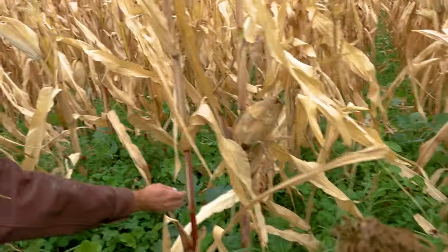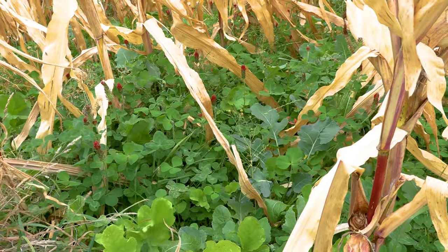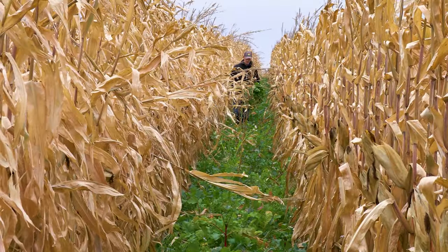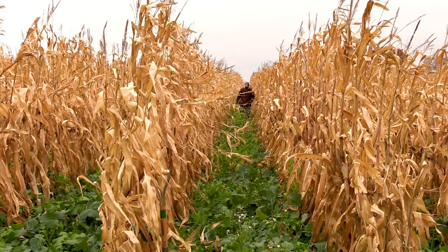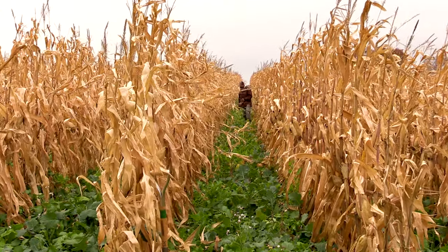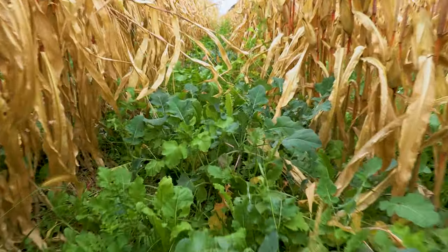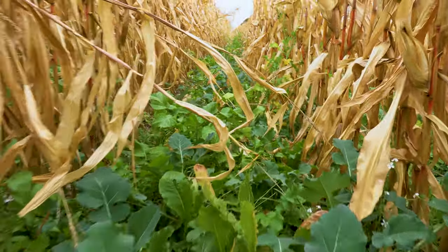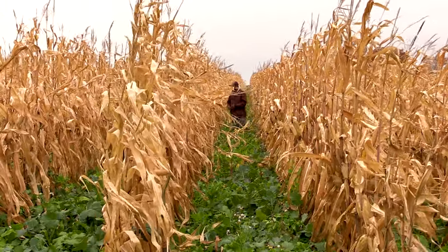Look at the leaves on this clover — look how big they are! The mix in here includes everything from turnip and radish, rape and kale, five to six different clovers including some crimson, and some annual ryegrass. Some new species I threw in to try were flax and buckwheat, and a lot of that worked well also.